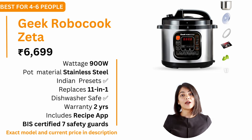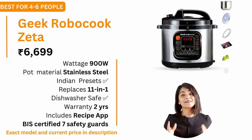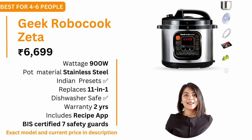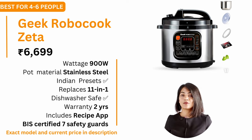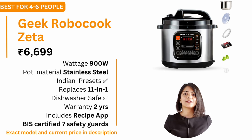In the 5-6 litre size, I have two recommendations. First is the Geek Robocook Zeta 5-Litre Electric Pressure Cooker at a price of about ₹6,700. It comes with a 2-year warranty. It is a 900W electric pressure cooker with a stainless steel pot. It offers 13 presets with Indian recipes like dal, rice, chana, sambar, gravy, pongal, khichdi, idli and so on. It is an 11-in-1 device and also has a recipe app with additional recipes. It is BIS certified with 7 safety guards and claims doorstep service in 440 cities in India, though it is always recommended to call and check if your PIN code is supported.